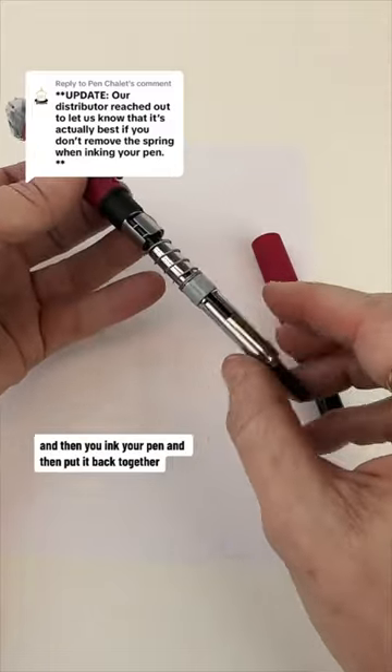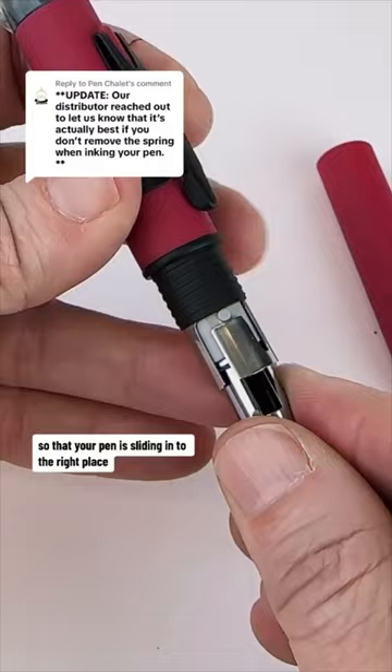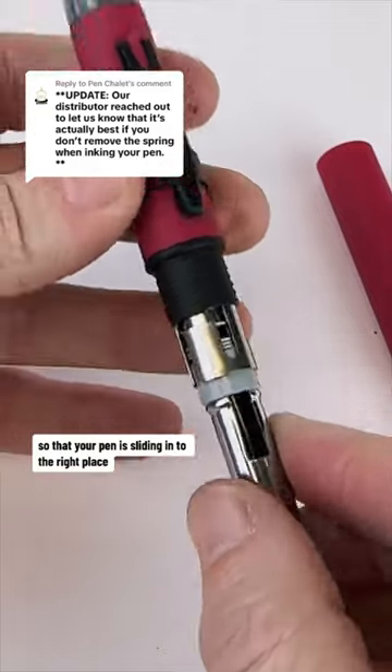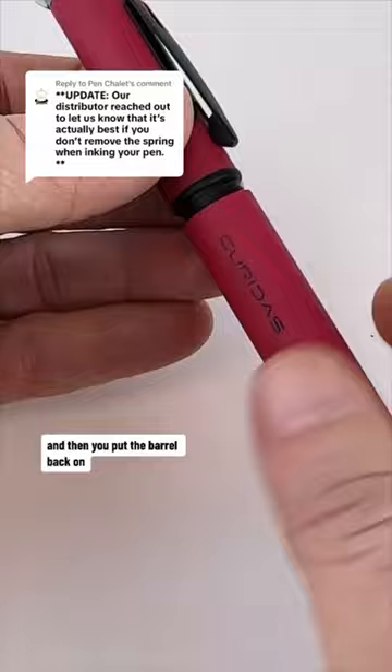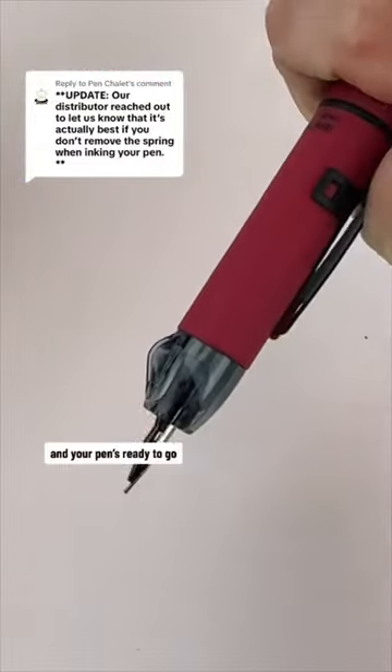Then put it back together. You're just always going to look for those little channels so that your pen is sliding in to the right place. And then you put the barrel back on and your pen's ready to go.